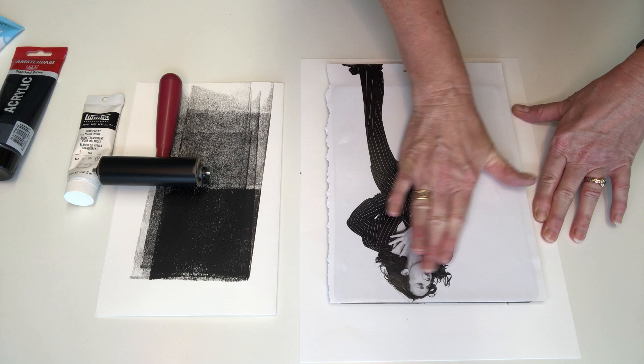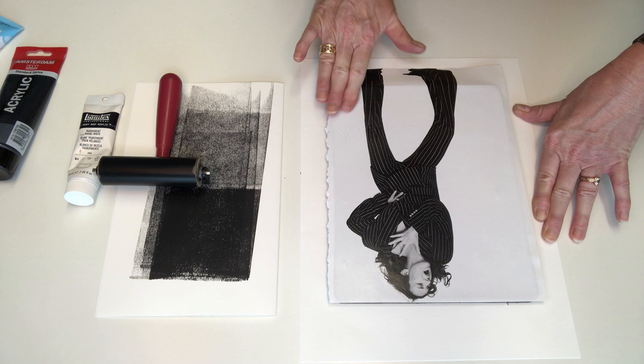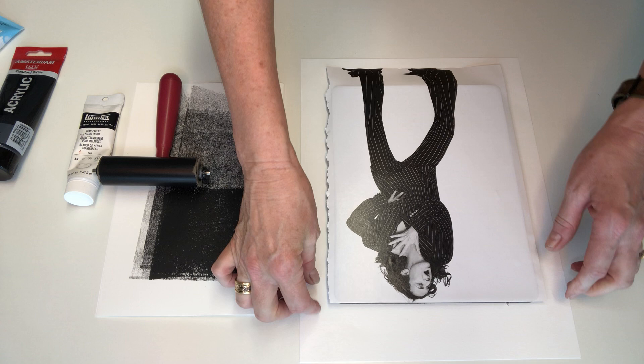Get rid of air bubbles, make sure the contact is really good — hopefully it'll be a good one. There's a bubble there, just massage that out hopefully. All right, let's see how we went.